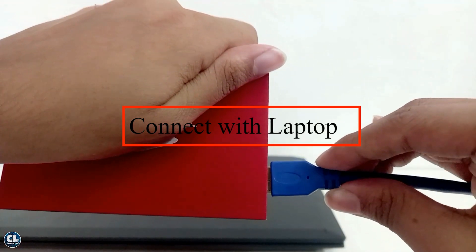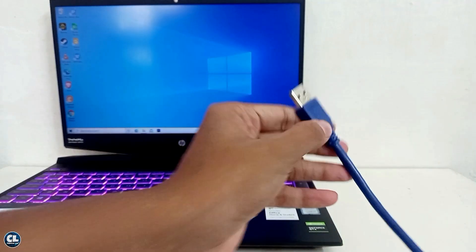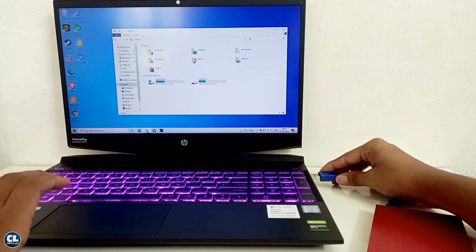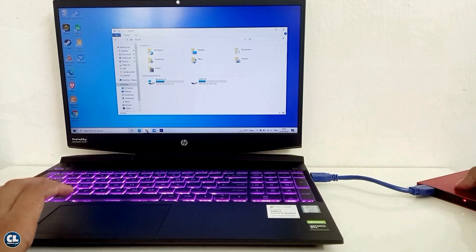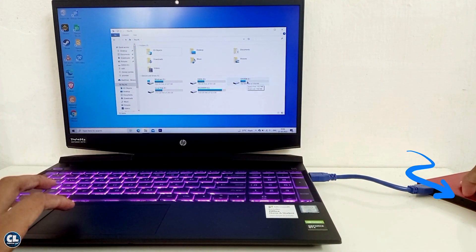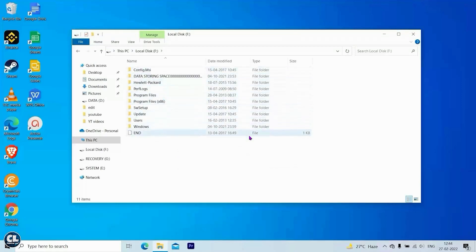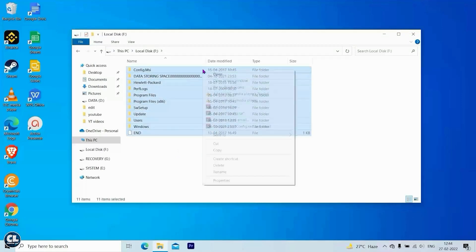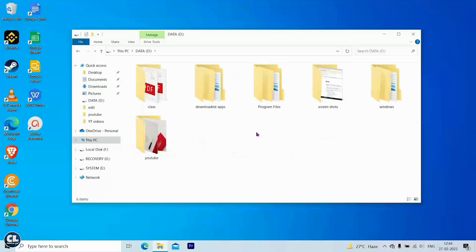Now connect your hard disk enclosure with your system. You can see the red light indicator started blinking, which means your system started to read the files. On the monitor you will see additional 3 drives from the hard disk enclosure, and the entire files and data from the old or damaged laptop are shown here. Finally, copy and paste the files to be recovered to your current system drives as usual.